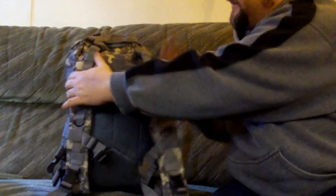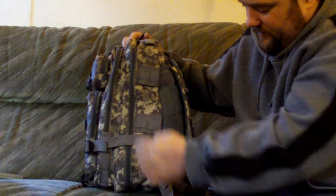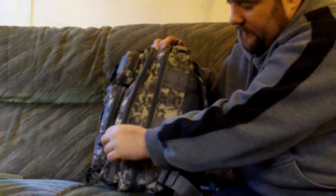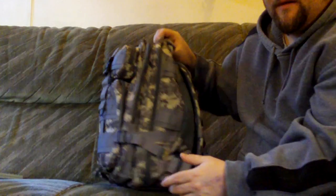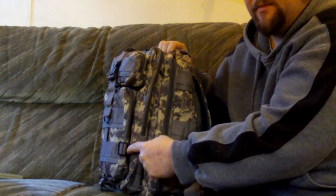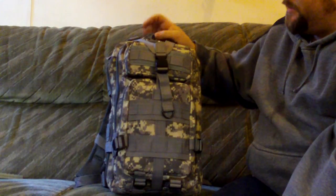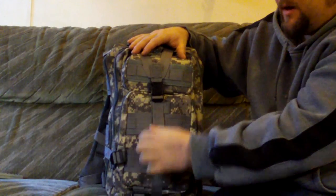Let's have a look at the sides. There are two compression adjuster ribbon things on both sides — these are your adjusters for putting the bag in and out. If it's half empty you can tighten that up. There's ABS plastic there, and the other side is exactly the same. On the front you've got the same adjustable type thing — you can pull it up and down.